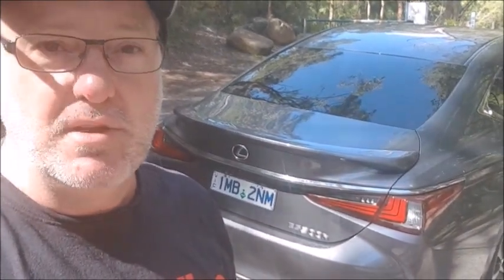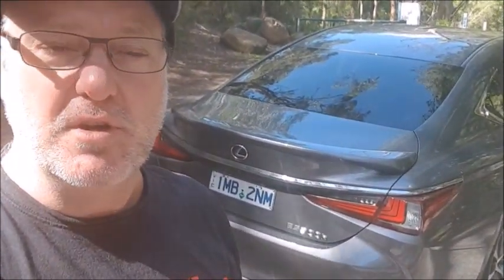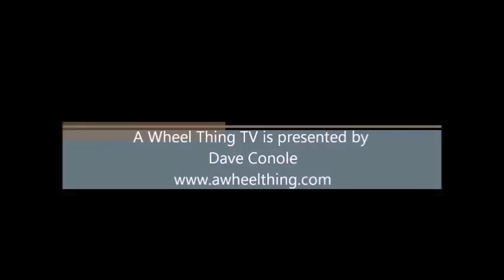It turned out to be a lot better than I thought it was going to be. For Wheel Thing TV, I'm Dave Canole — thank you so much for watching.